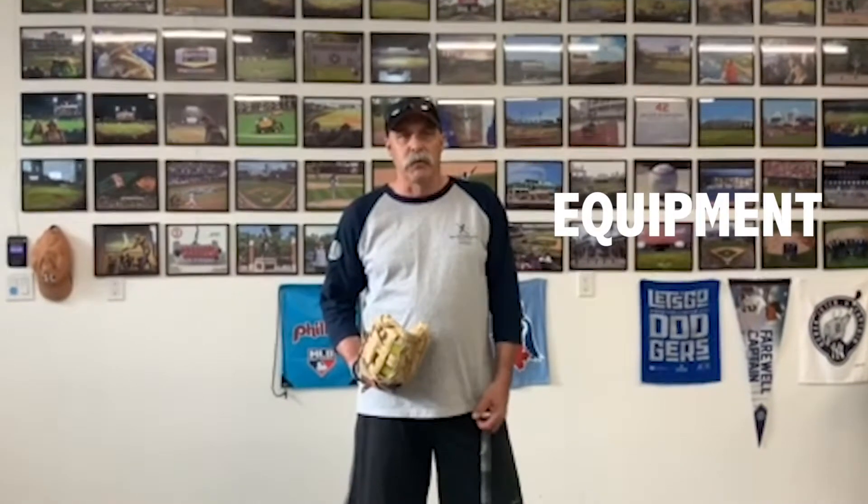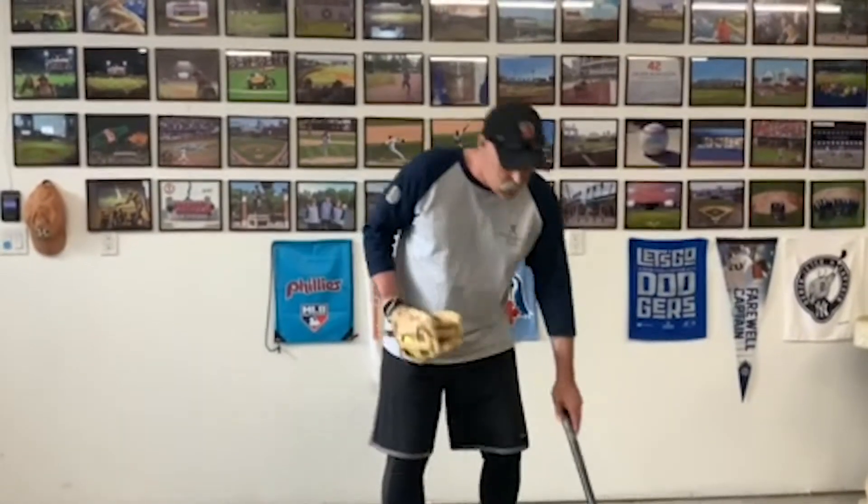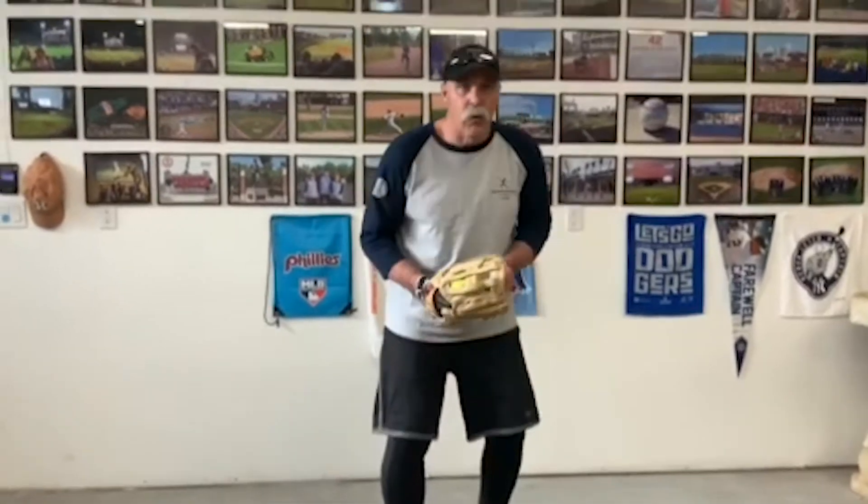So we're going to talk about equipment — pretty simplistic as far as equipment goes for softball. We have bats, which are usually supplied by the team, but if you have your own bat, bring it with you. We have our gloves. I'm left-handed, so the glove goes on my non-dominant hand, which is my right hand. Sometimes we like to wear a batting glove underneath to protect us from the impact.